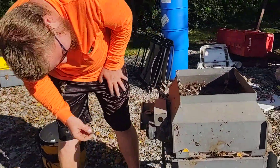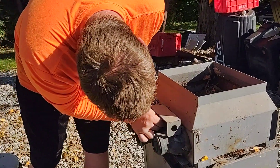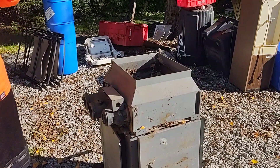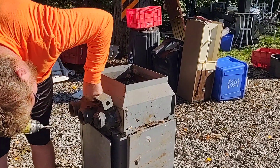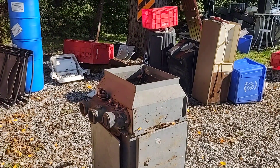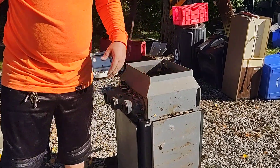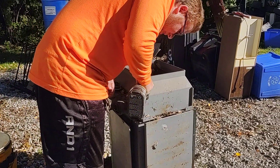There we go. Got a 5/16ths off. Hopefully this will fit in here if I can get this panel out of the way. That's out of the way. I'm going to try and put my 5/16ths back on — let's see if I can't get this piece off.